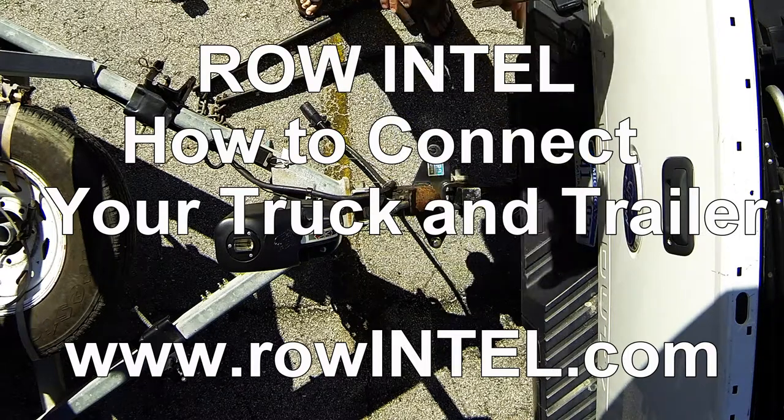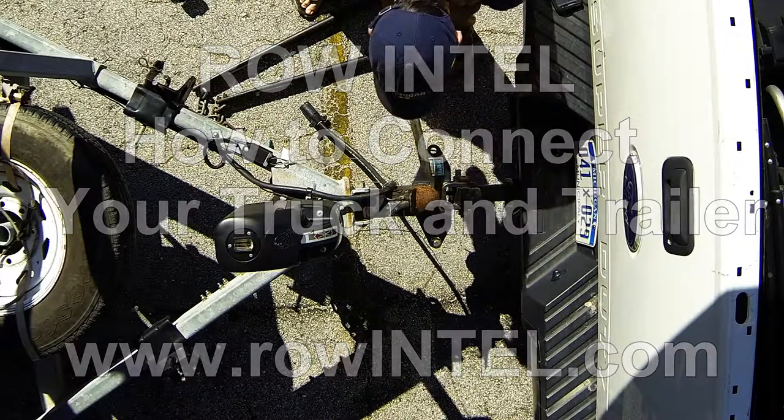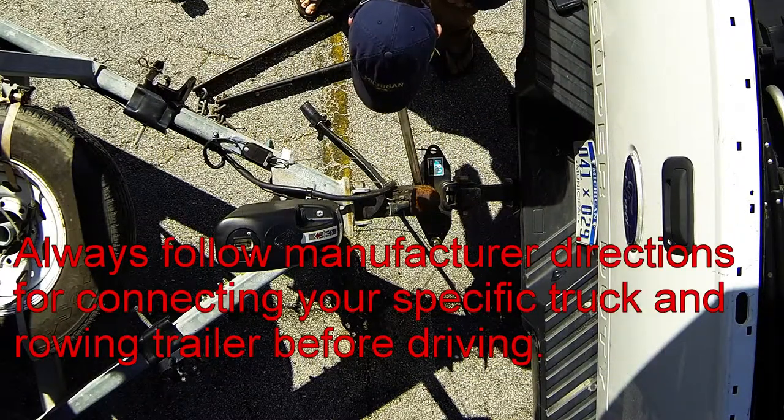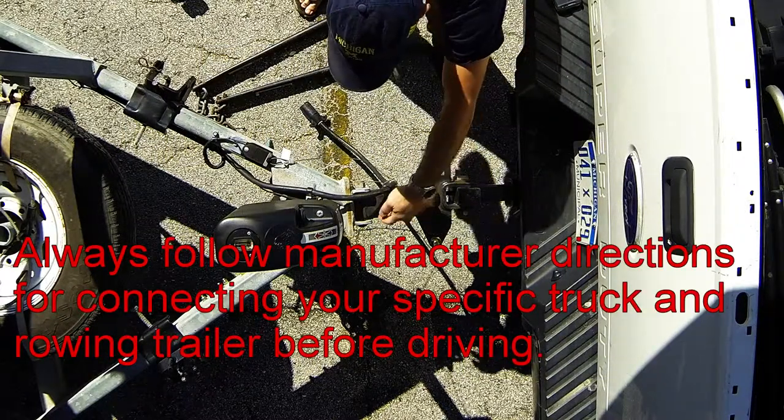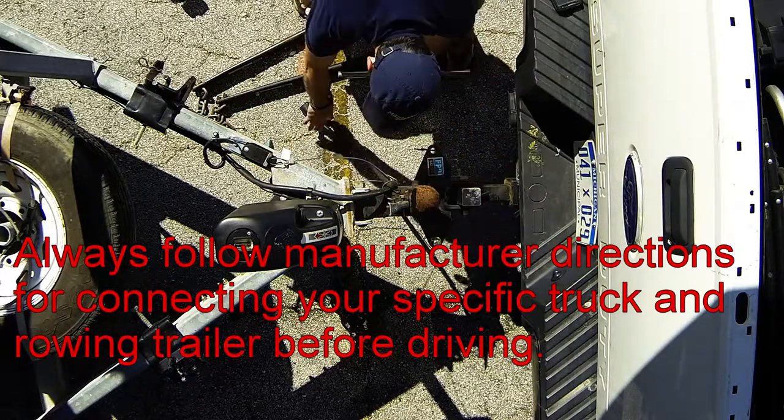We're going to look at how to connect our truck to our trailer. We've got our hitch ready with our 5/8 pin and our 2 and 5/16 inch ball. We've got our coupler in the open position, locked open with this little pin in place.